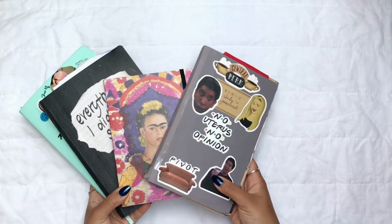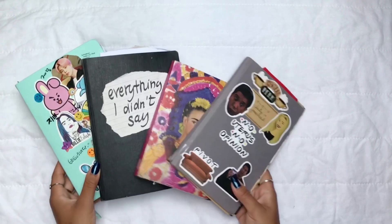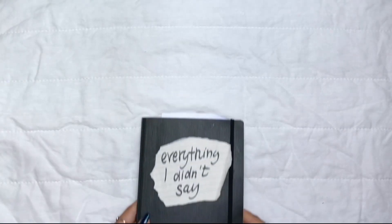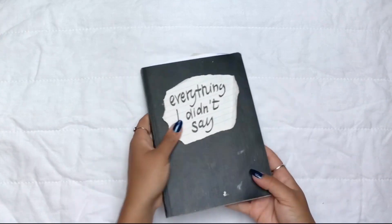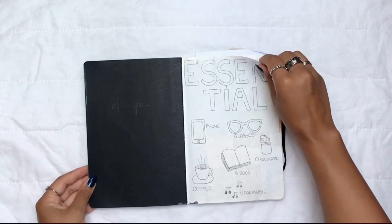Hi everyone and welcome to my channel, it's me Yuli. Welcome to this journal flip-through video. If this is your first video of mine, hi, welcome to my channel! Today I'm going to be showing you four of my completed journals, so let's just dive into it.